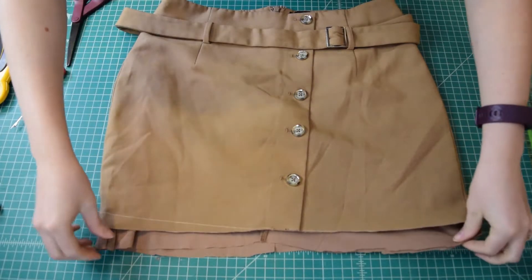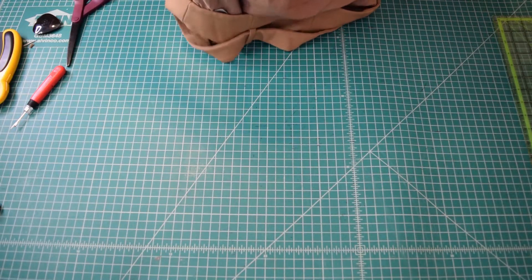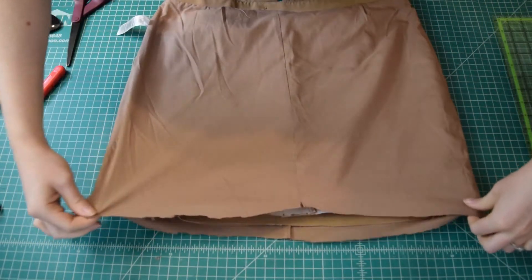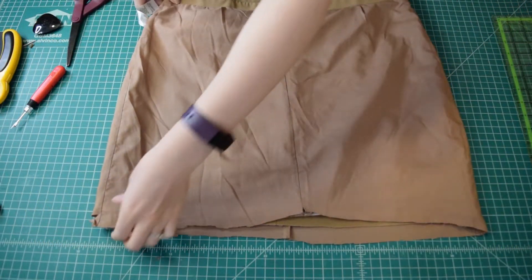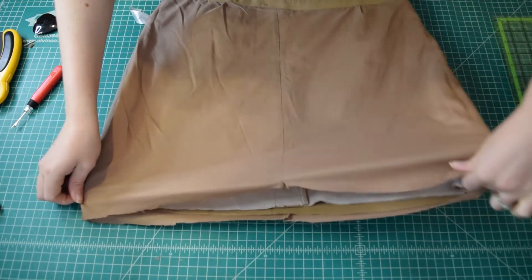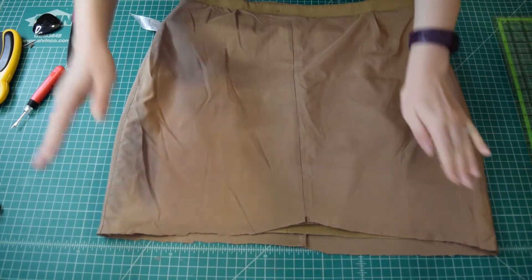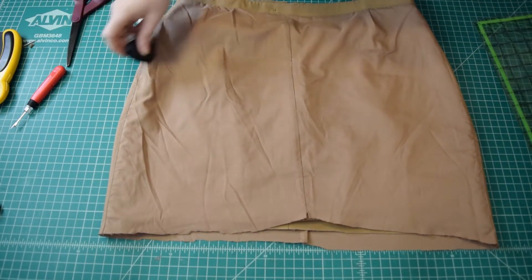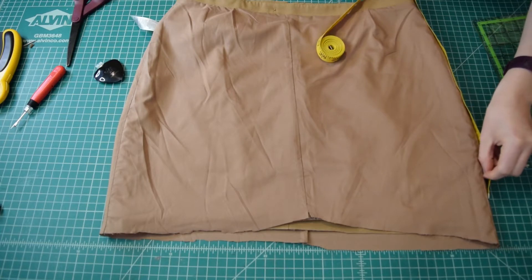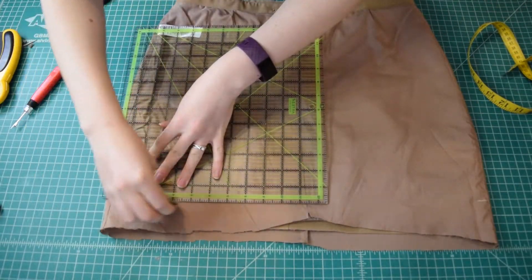Next I wanted to even out the lining hem since I had just kind of hacked it off, so I turned the skirt inside out so I can just focus on the lining. I get everything smoothed out and then I'm going to cut the lining slightly shorter than the skirt, because we want the hem of the lining to fall an inch or so above the hem of the skirt so that it never peeks out when I'm wearing the skirt. So just like I did with the outer skirt, I'm going to use my tape measure to make sure I get everything even and then draw a straight line all the way around the skirt where I want to hem the lining.